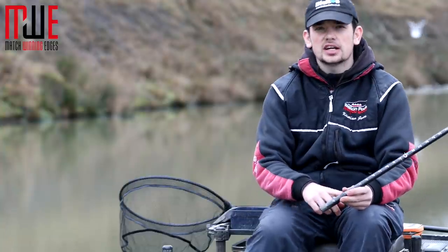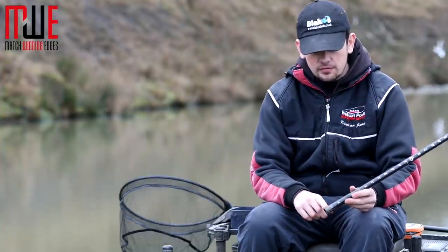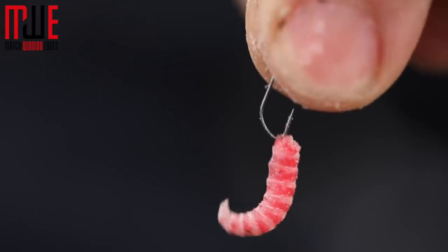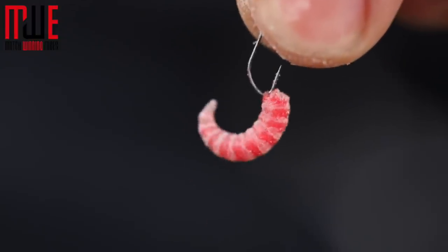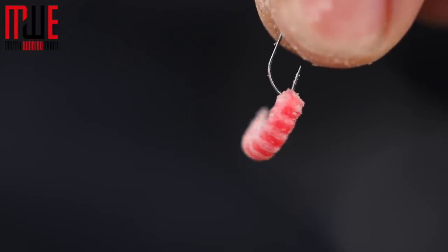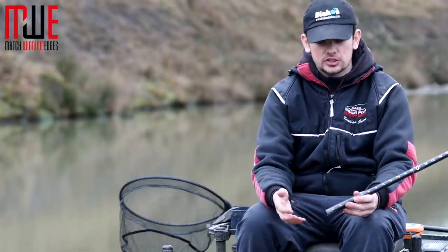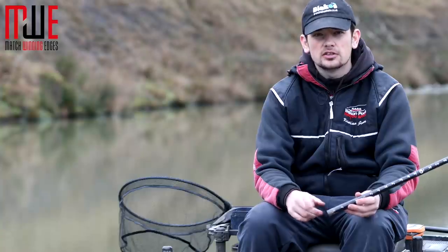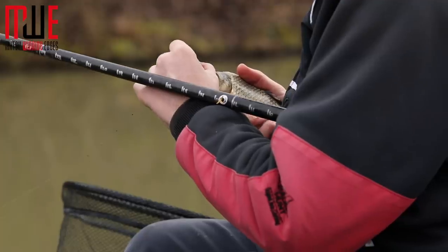Because it's quite shallow today I've gone for a 4 inch hook length — that's 0.10 Daiwa tournament line — and I've got an 18 F1 maggot hook, which I like when there's a few silvers about; it's a nice delicate hook. As we go into spring I'm going to step up to my F1 pellet hooks in an 18 or 16 to allow me to get bigger fish in a bit quicker.